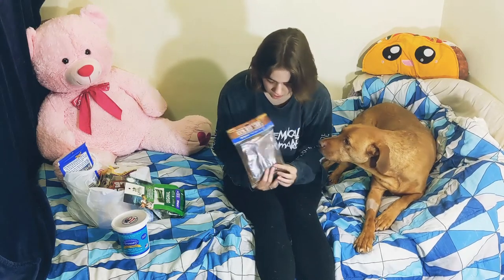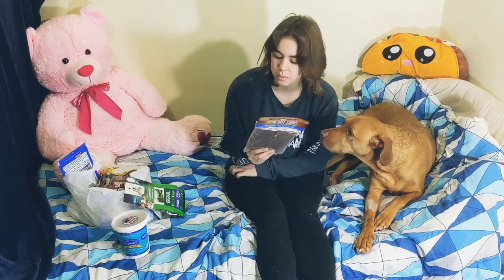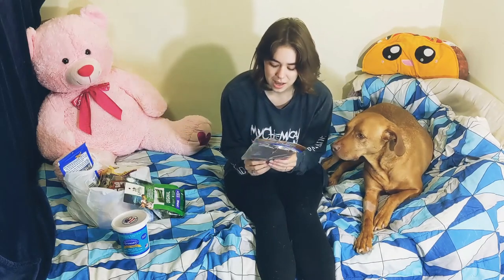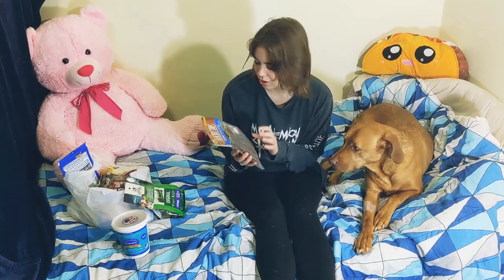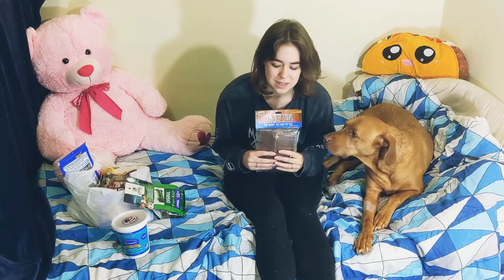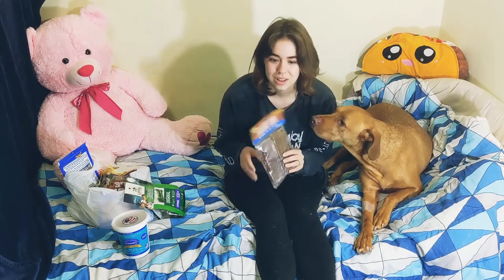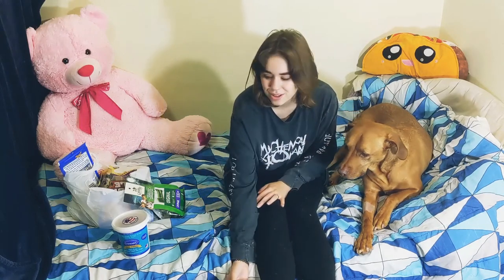This is a bunch of beef strips — they're beef esophagus. He loves these. I got him some better ones; these aren't as good as the other ones, and he actually had one of them today already, but he has another one. These are literally his favorite, so I got him a bunch.